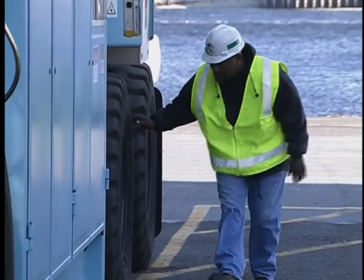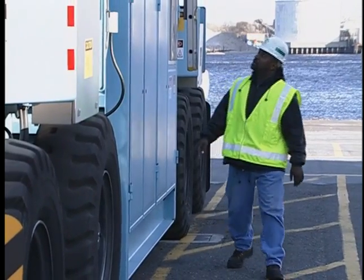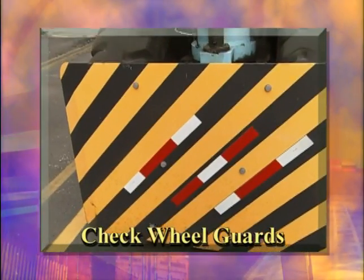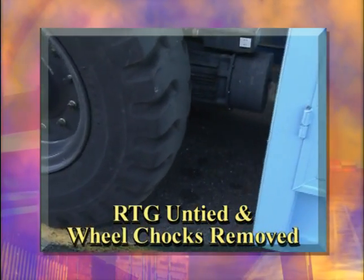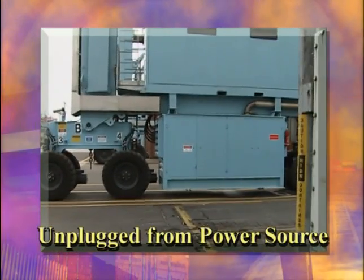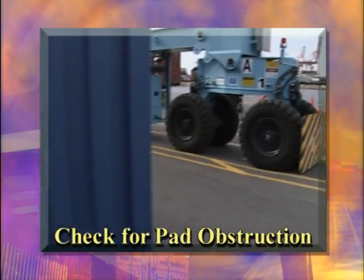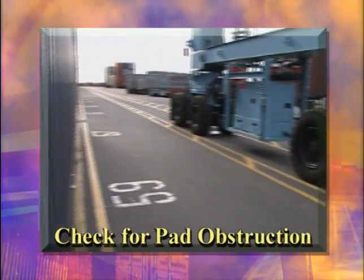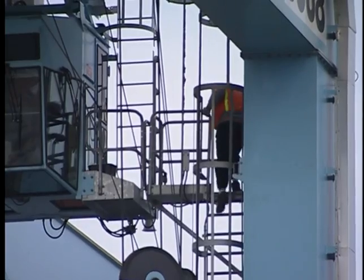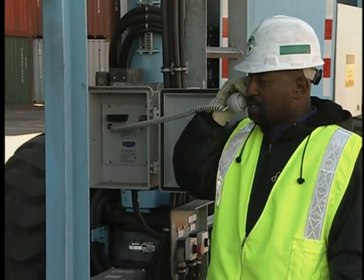However, like an airline pilot, the final check is yours. Before you begin your climb up to the cab, you should perform the following visual checks yourself: look at the condition of the tires; check the wheel guards; make sure the RTG is untied or the wheel chocks have been removed; check to see if the RTG has been unplugged from its power source; always look for fluid leaks, since they might signal a problem; look around the pad for obstructions such as debris, people, cargo, equipment, or parked vehicles. Do not attempt to access the cab unless it is unoccupied. If it is occupied, establish communication with the person in the cab to find out when the cab will be free.